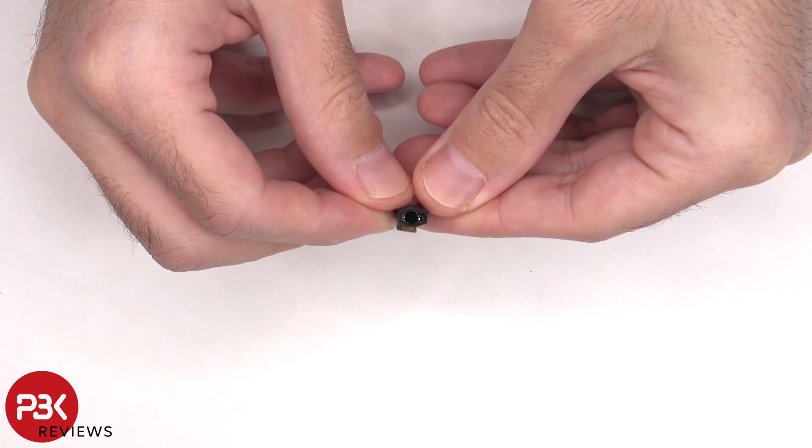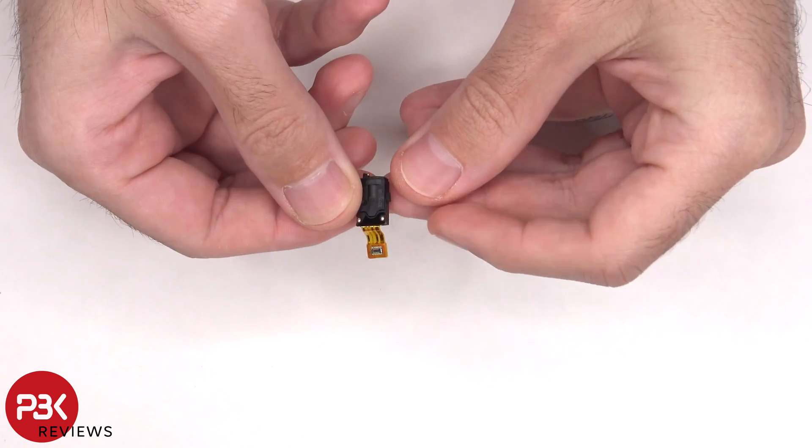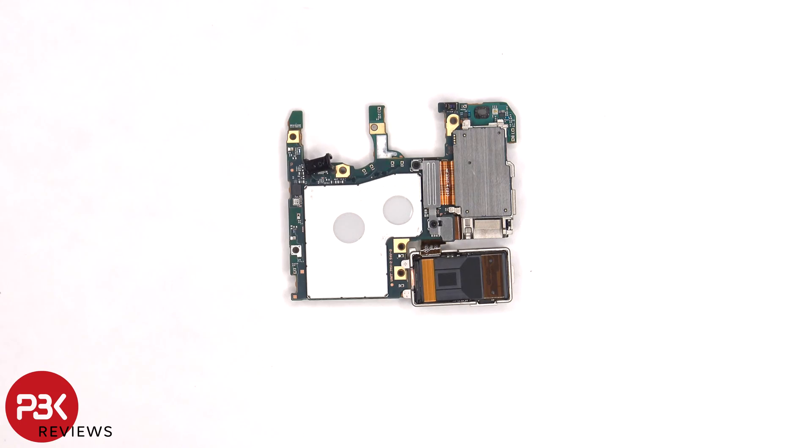Here's a better look at the headphone jack. There are two Phillips screws holding down the metal plate which is covering the connectors for the cameras.